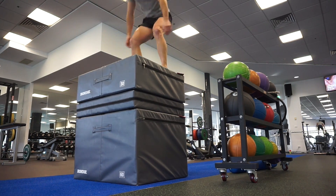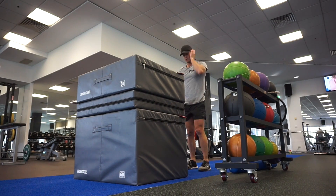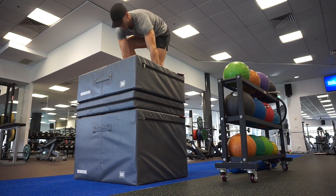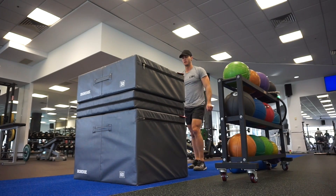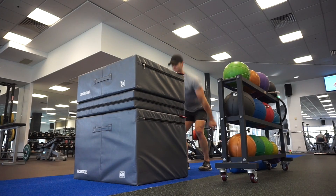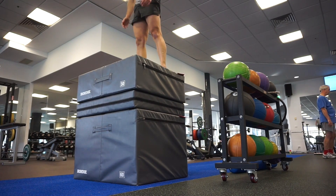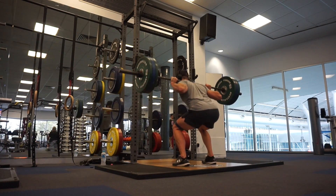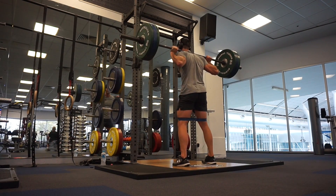My warm-up was foam roller — I actually did the mobility before the activation. For activation, if you want to see what I do, I have another video on my channel called the top five activation exercises for your glutes. Be sure to check that out because it's helped me immensely.